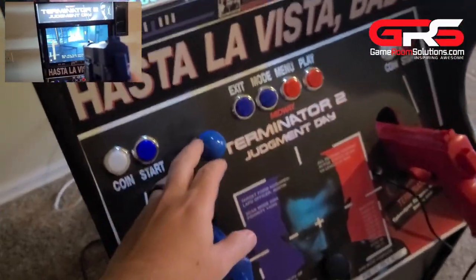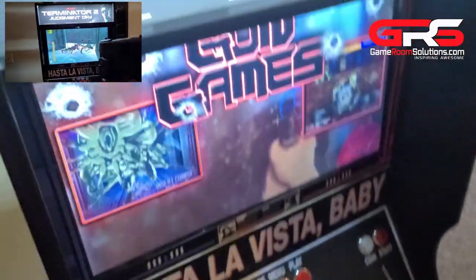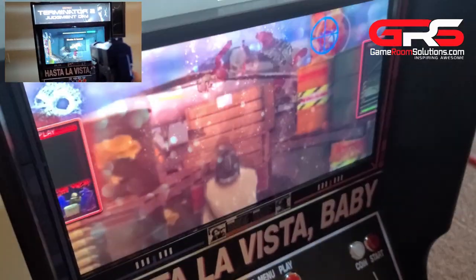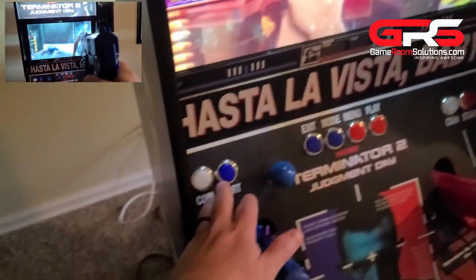It comes with the cam lock system so it goes together quick and easy, and comes with all the plexiglass. You can customize graphics for it yourself or have our team lay some out. So let's get to some gameplay and talk through the cabinet.